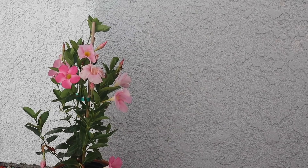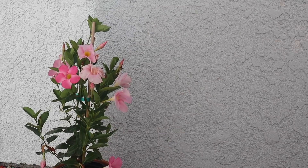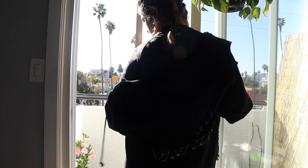Hopefully this goes well — obviously it did since I uploaded it. Hopefully the lighting isn't trash. I'm going to show you guys the supplements I'm taking before my workout today. I'm going to be working on legs. As most of you know, I have more equipment than the average person, but all I'm going to be using today is a set of dumbbells and some resistance bands. It's so sunny in LA today. I'm wearing an all-black fit — shark top, Nike shorts.